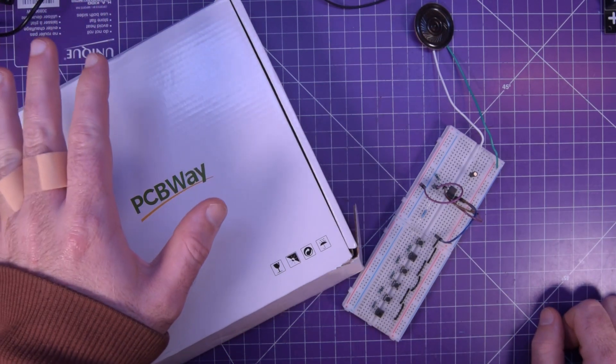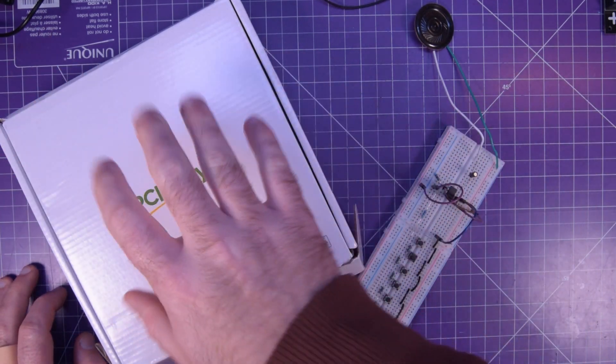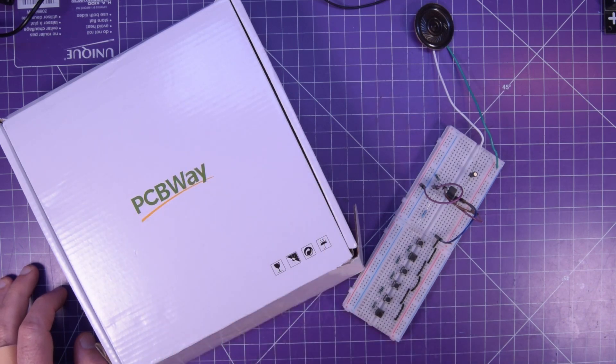Now I actually have a sponsor. So I figured not only will I recreate the circuit on breadboard, but I'll make myself some PCBs too.